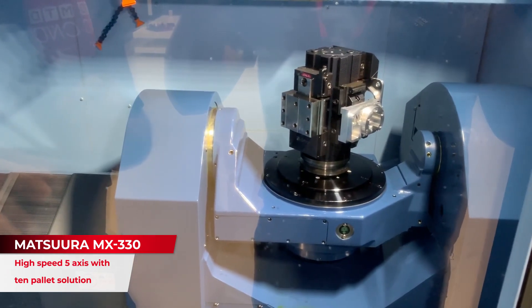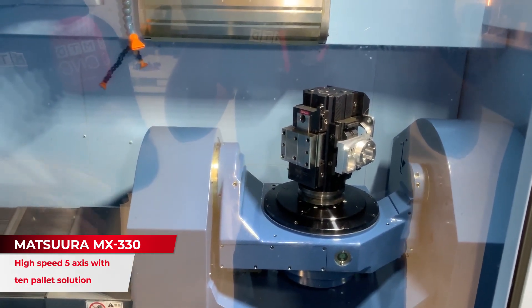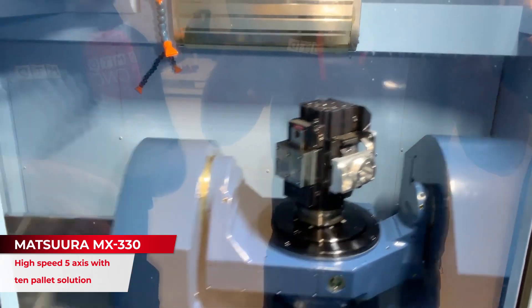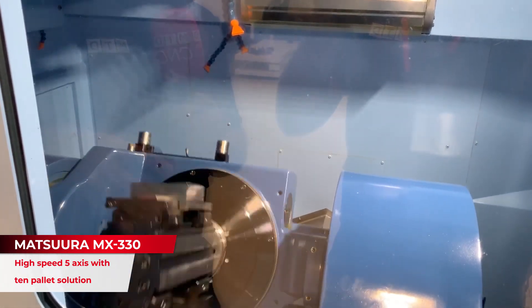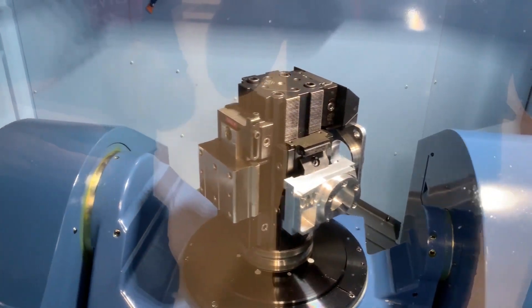You can see we've got a cube on there and you've got different components on different faces. This is really what this MX330 is about and why it's proving to be so popular for not just subcontract machinists but production machinists as well.